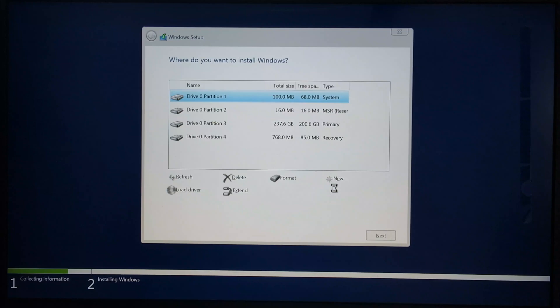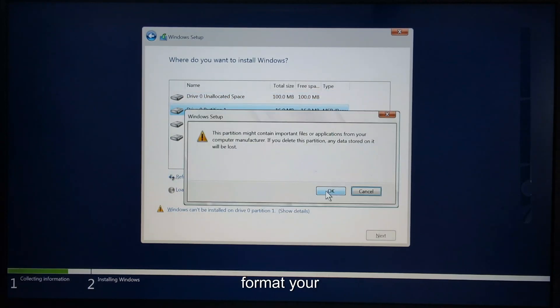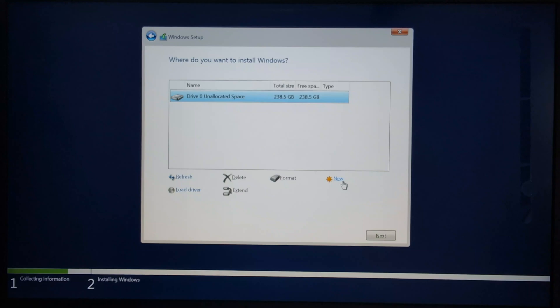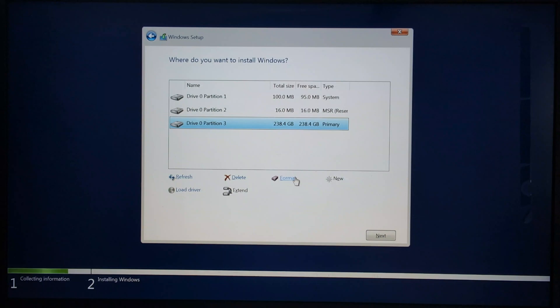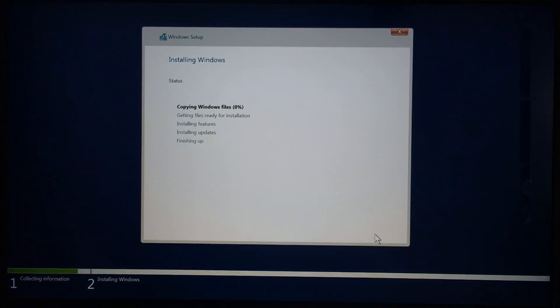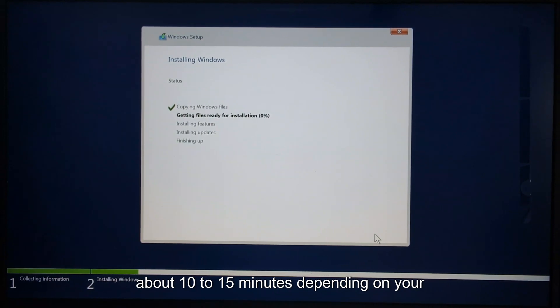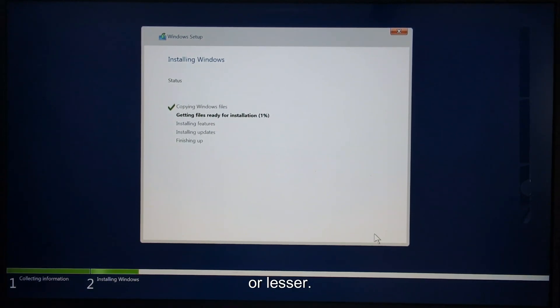Follow the process on this screen to format your drive partition. This particular process takes about 10 to 15 minutes depending on how fast your PC is. I have to speed it up.